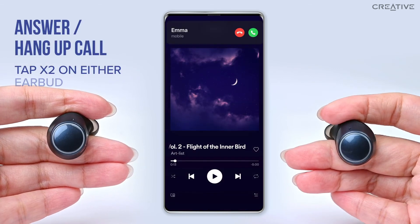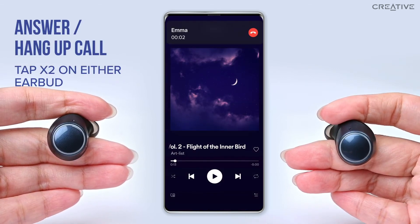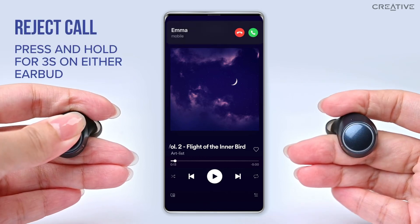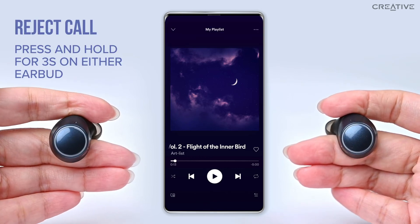To answer or hang up a call, tap twice on either earbud. To reject an incoming call, press and hold for 3 seconds on either earbud.